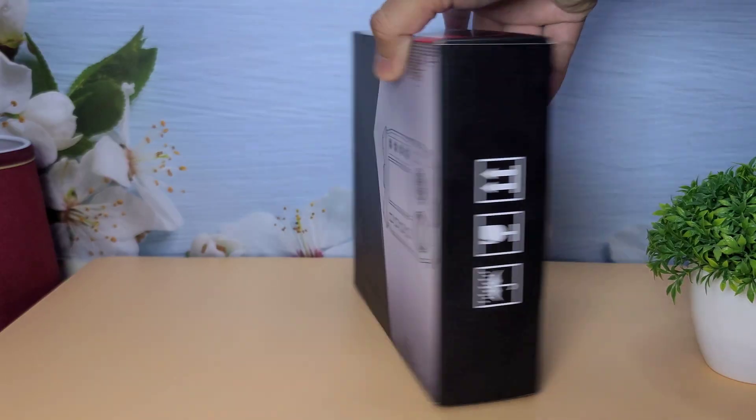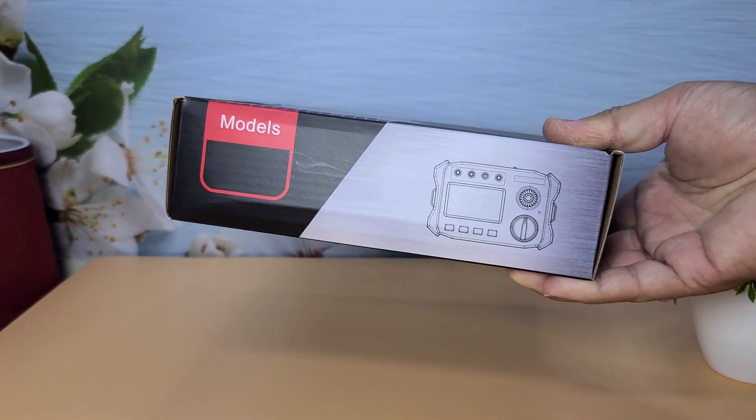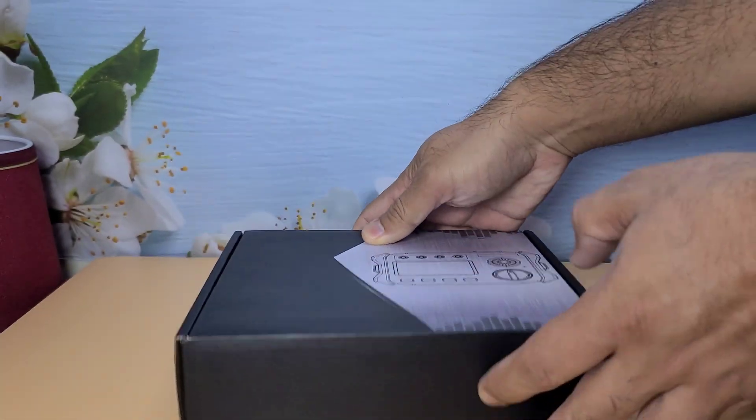Alright, let's start with the unboxing. As you can see, the packaging is quite sturdy, ensuring that the device is well protected during transit. Let's open it up and see what's inside.